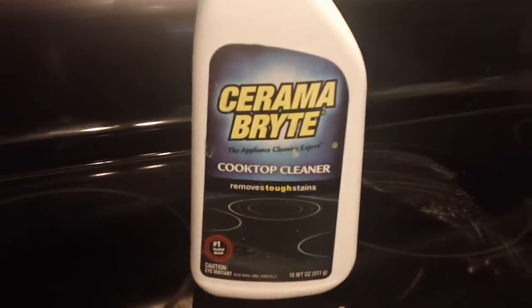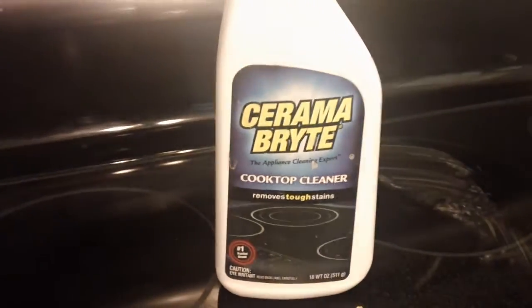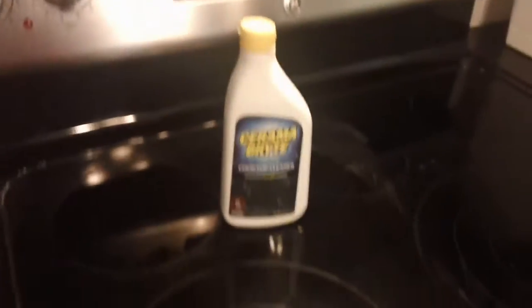Then to get these marks out, we use Ceramabrite. You can get it at the grocery store or at Lowe's. It's a white film, and when you put it on — we just did this with a paper towel real quick — it gets all this gunk out. We'll show you how to do it.